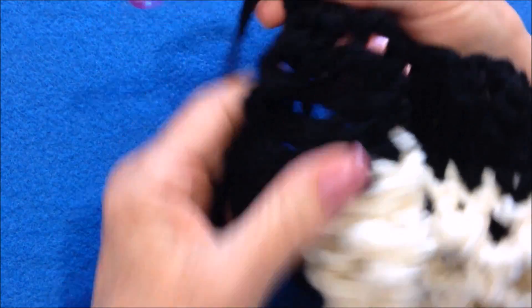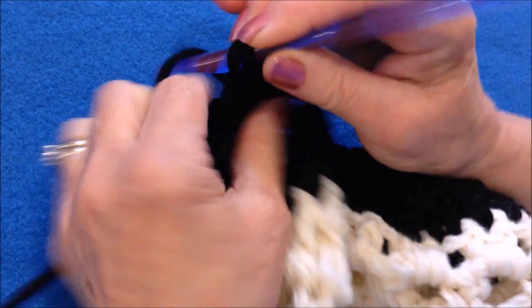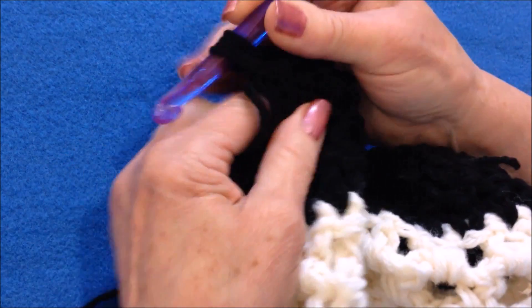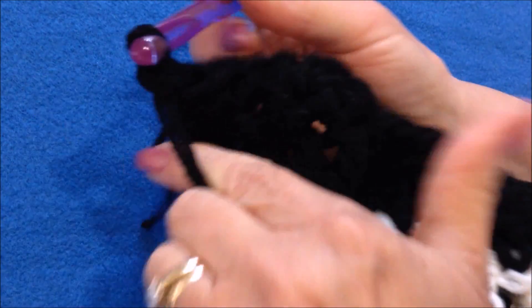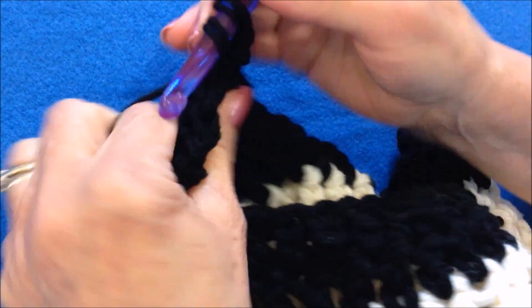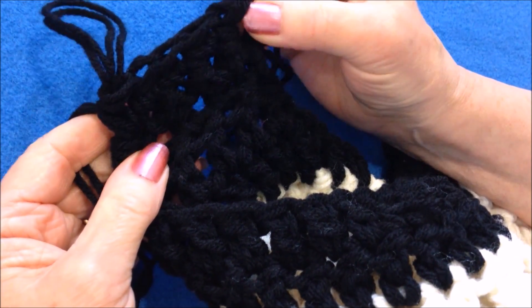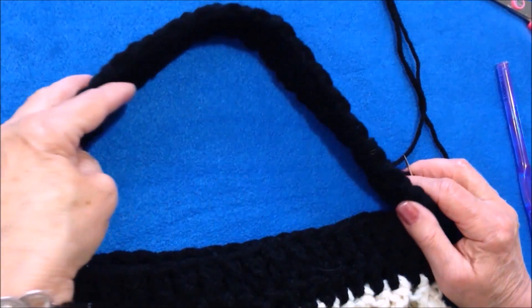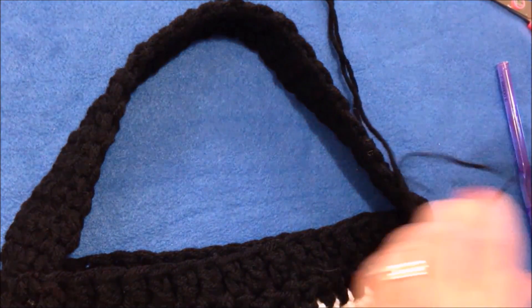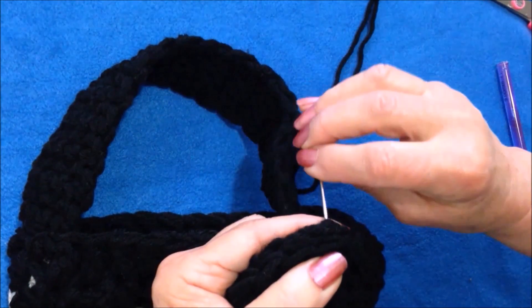Chain one and turn. I'll be working into four stitches — single crochet one, two, three — and you'll have to look for that last stitch because that was the chain and it doesn't show up as well. For each row, do the same thing: chain one and turn, which takes the place of your first stitch, then work into four stitches. Just keep working that strap until it's as long as desired. I've worked my strap as long as I would like — approximately 18 inches long, because it is going to stretch.